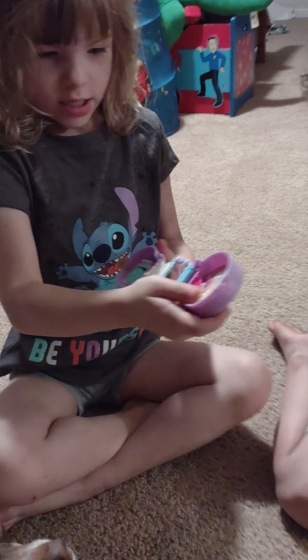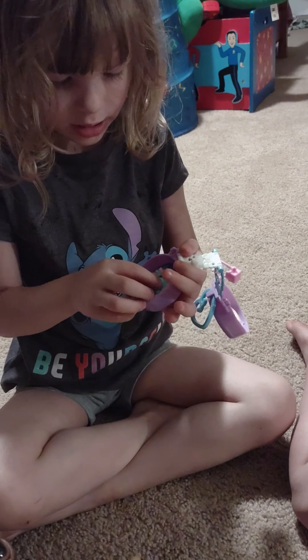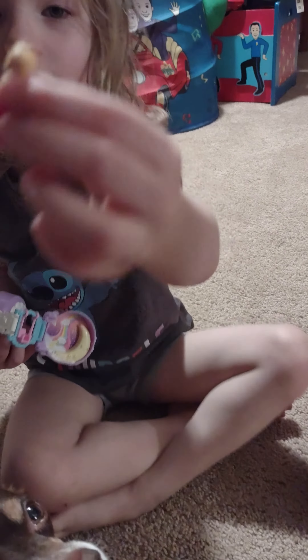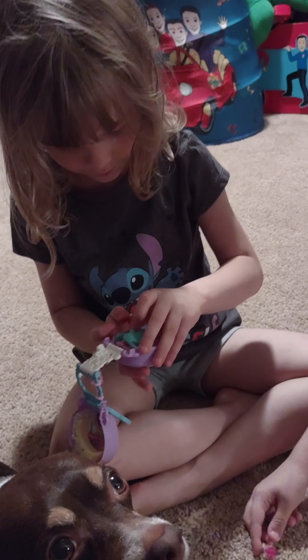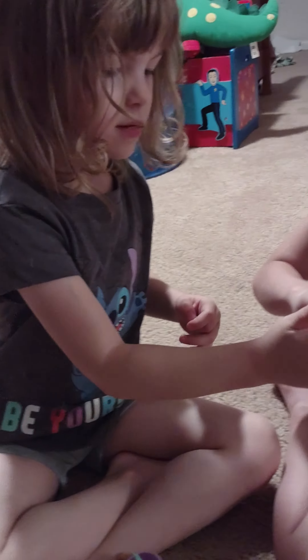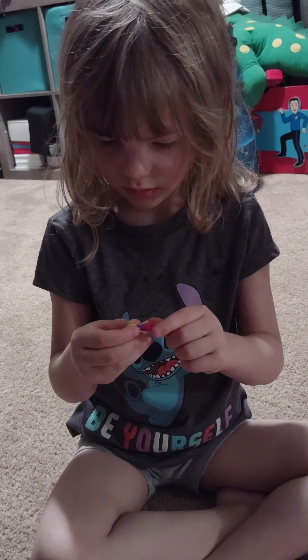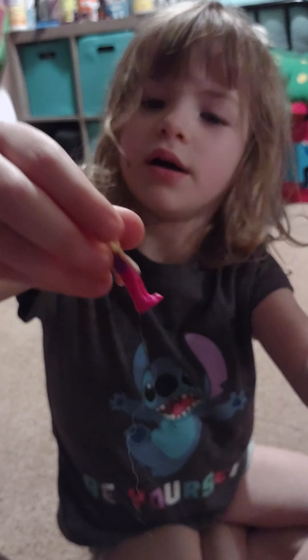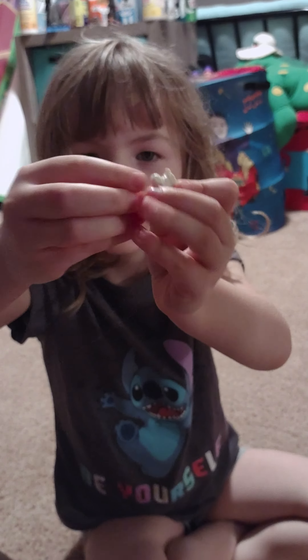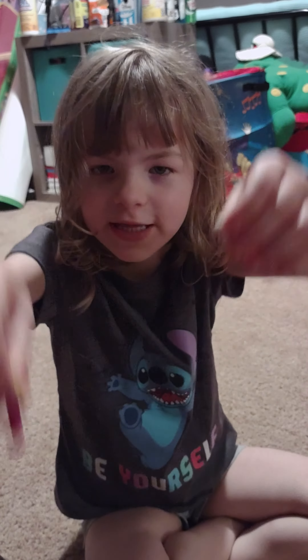I used to have a Polly Pocket when I lost it. And here's Polly Pocket. She's very tiny and she's flexible. I wish she had the Polly stick and the lamb.